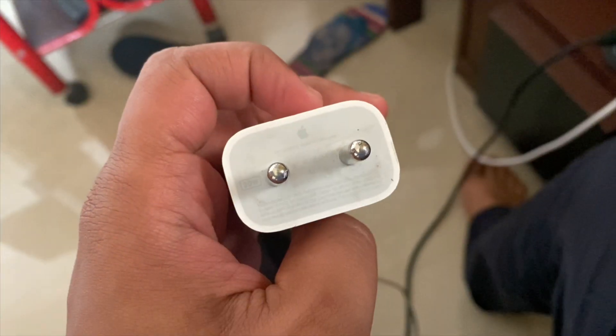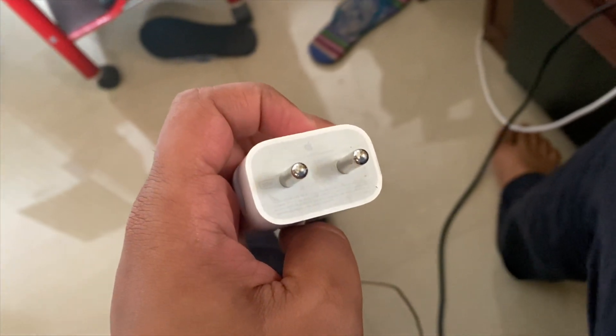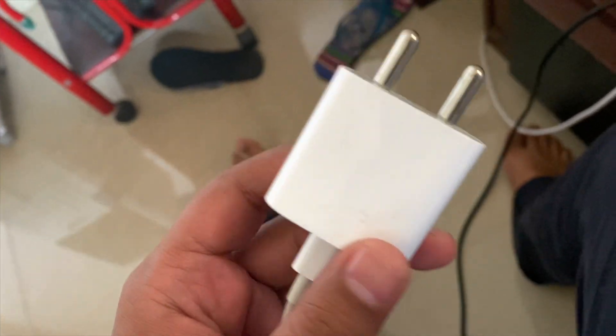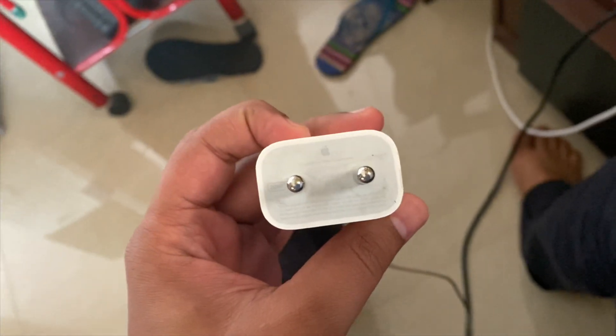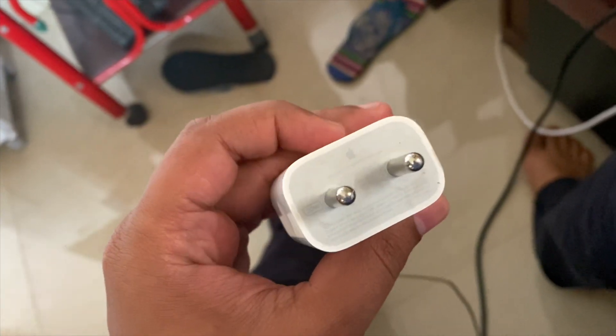We'll start with the 20 watt Apple original adapter and see how fast it can charge. My phone is an iPhone 13, so let's see how fast it can charge the iPhone 13.